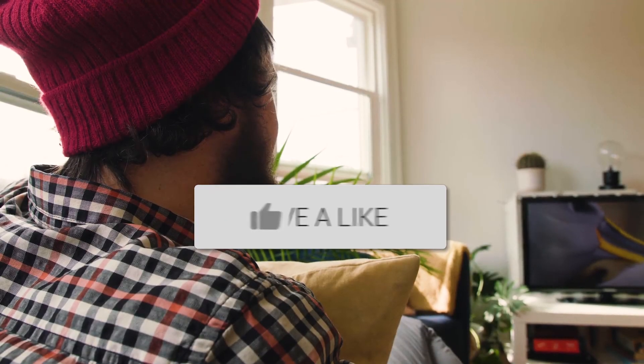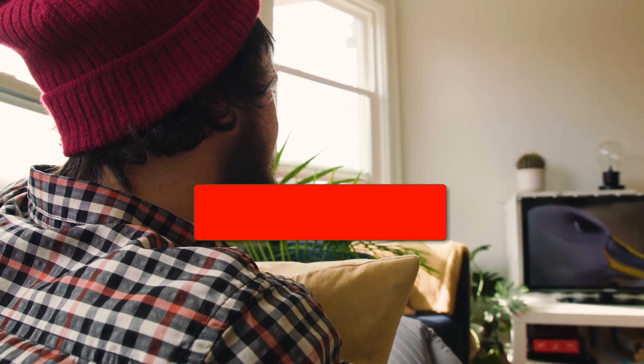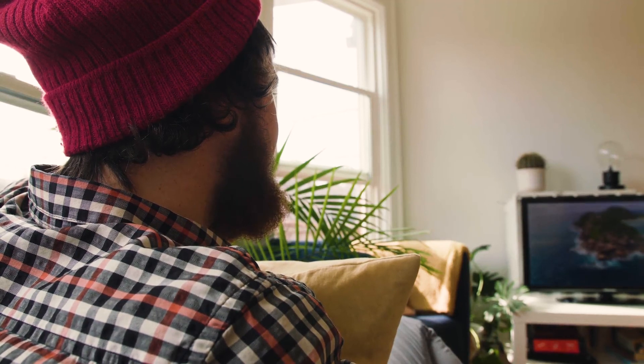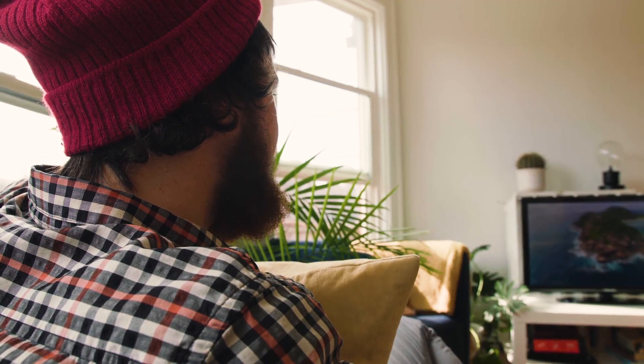Hopefully this video was helpful for you. If it was, go ahead and throw a thumbs up on it. Go ahead and subscribe to my channel — I make tech videos all the time, and I would love to have you back in the next one. Take care.